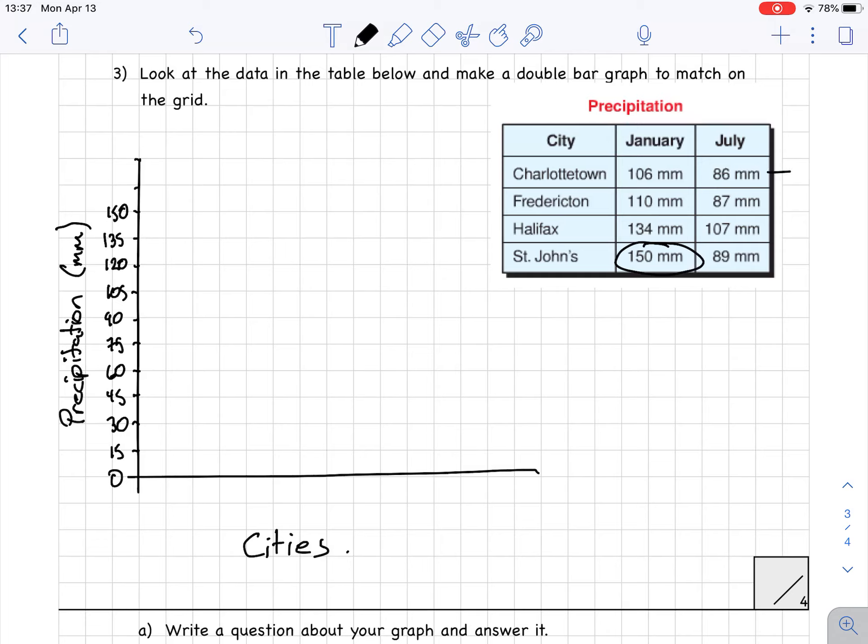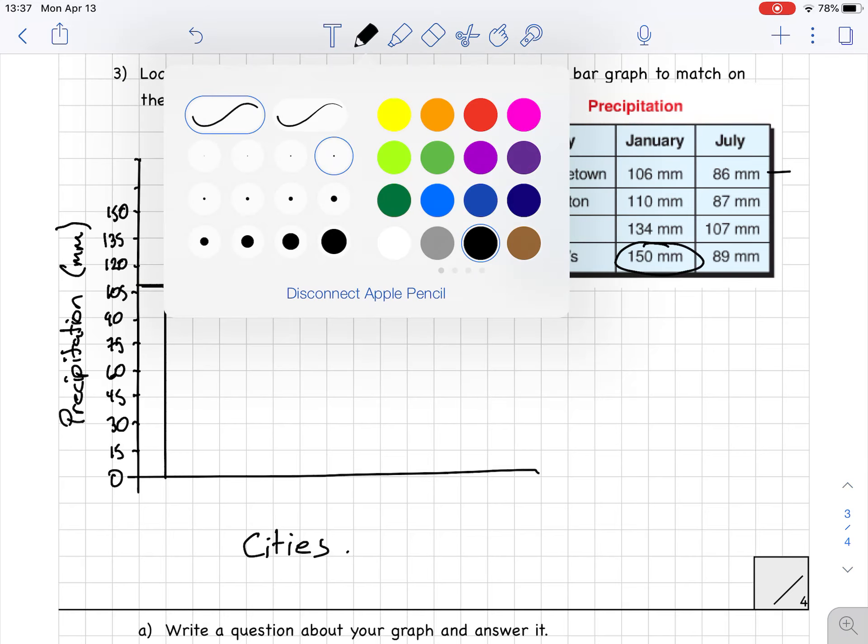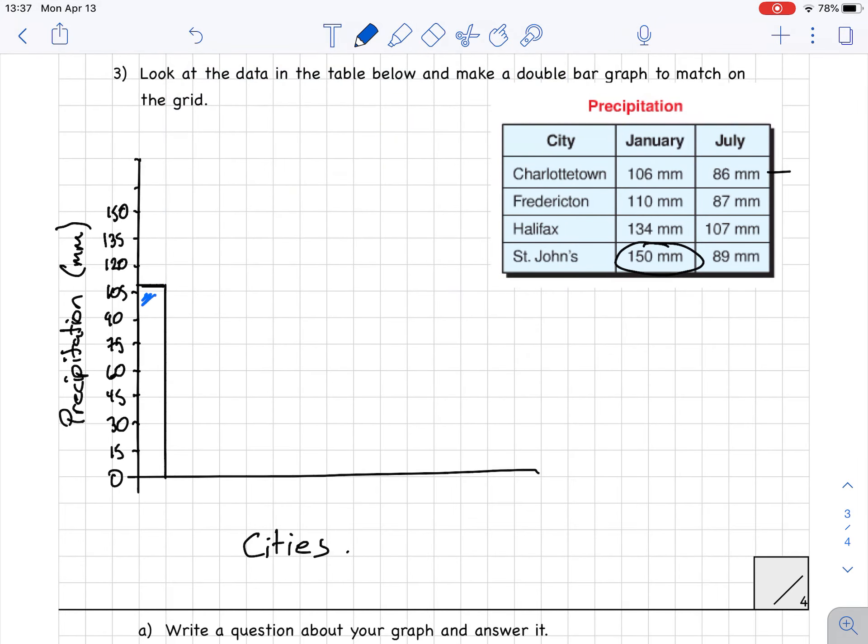Let's start with Charlottetown. Charlottetown needs two bars — one for January and one for July. The January bar is at 106, just above 105. All the Januaries are going to get the same color — I'll do Januaries in blue because it's colder in January. In July, Charlottetown is at 86, which is between 75 and 90, closer to 90. I color that one in red because it's warmer in July. Notice how Charlottetown's bars are close together.